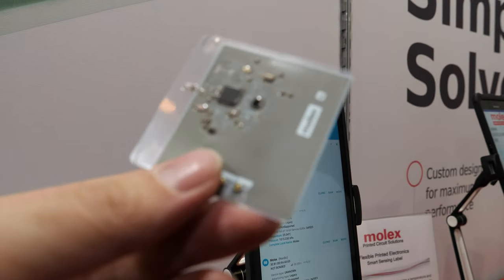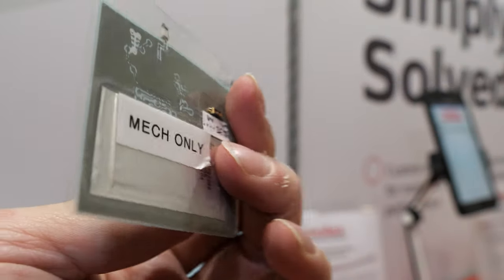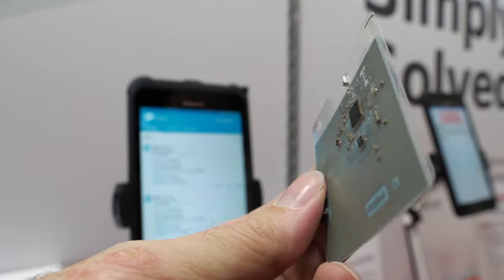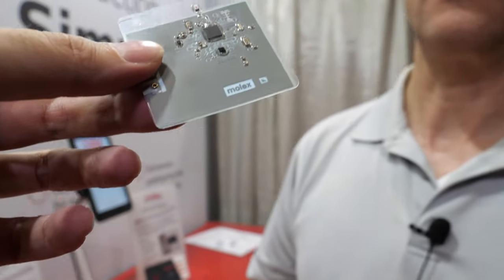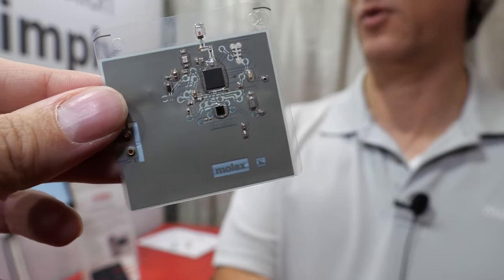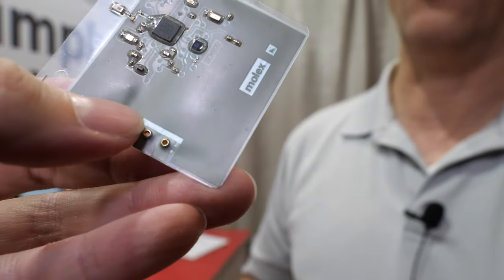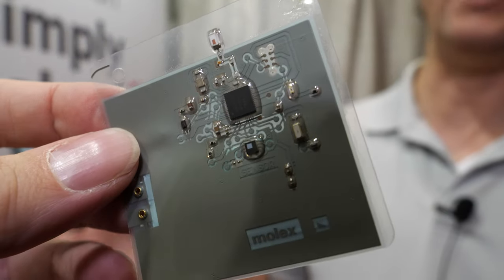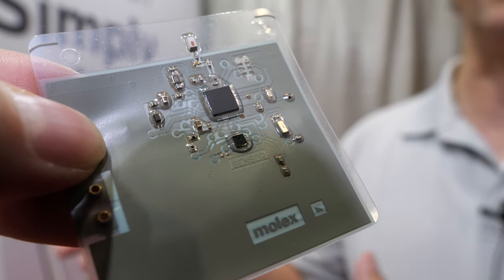A little thing like this is going to last for a long time? It will last between three and six months, depending on the battery and how often you're monitoring your temperature. Is something like this in mass production? We have programs that have not been released yet but are going into production. We work with customers to develop their product and bring it to production.